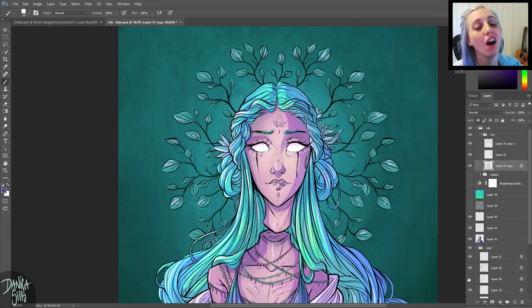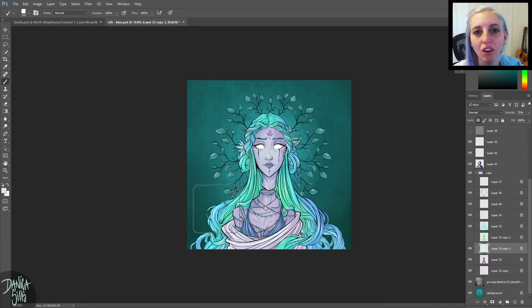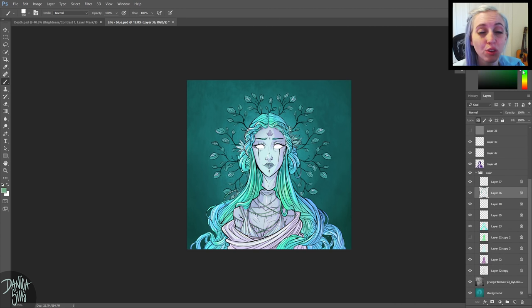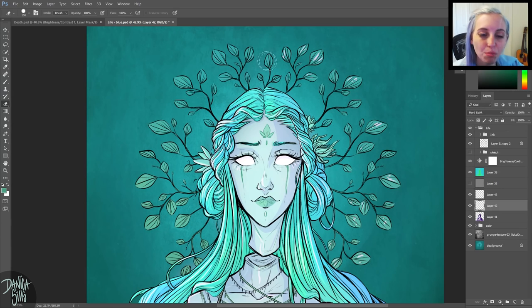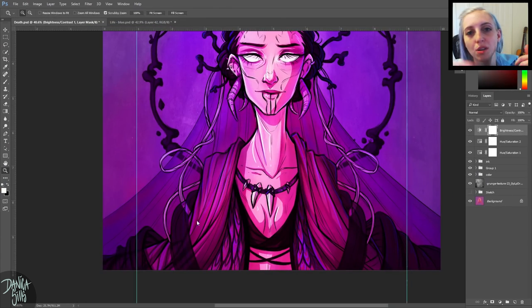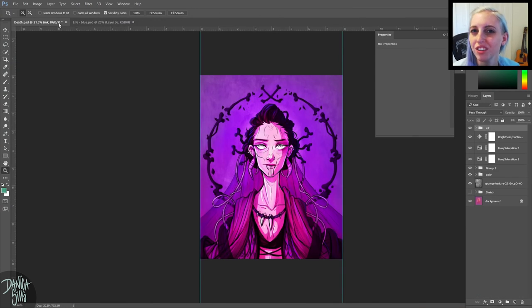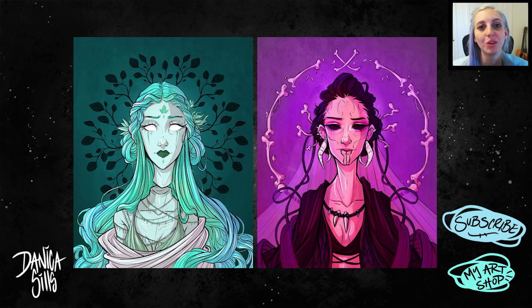It had that same energy I wanted — a soft, hazy vibe where the light source felt present. For Death it was a really warm red, and for Life a really cool tone. Since I was working on both, I made sure to incorporate the layer for each, and I went in lightly erasing with a texture brush to blend it into the background a bit more. And that's it — I'm calling it quits because I kept opening it up and tweaking colors, but now is the time.